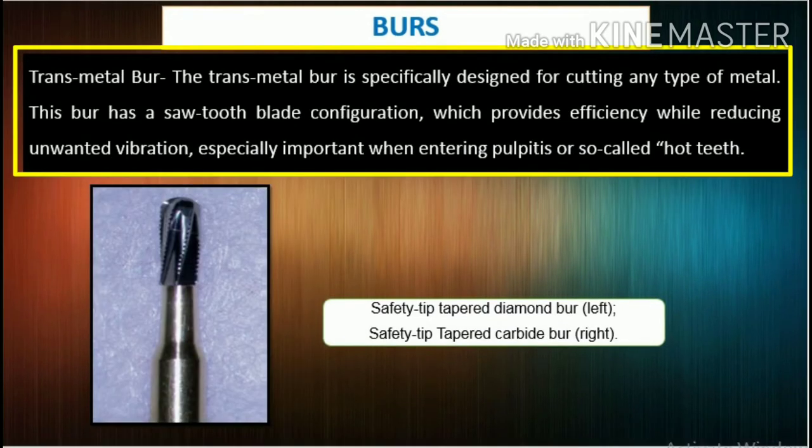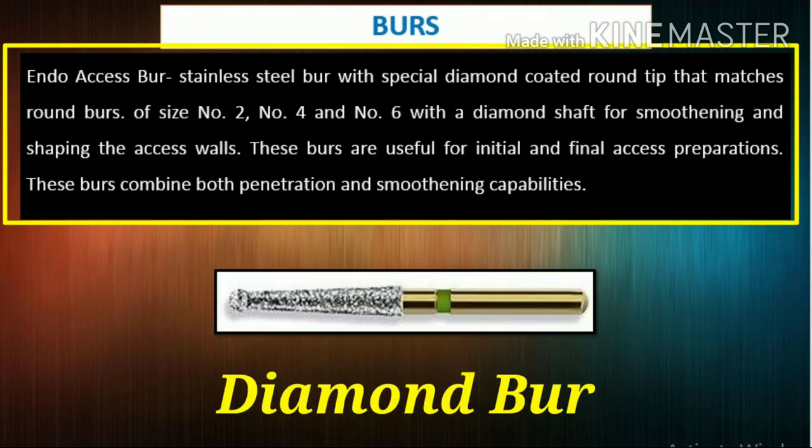The transmetal burr is specifically designed for cutting any type of metal. It has a sawtooth blade configuration which provides efficiency while reducing unwanted vibration, especially important when entering pulpitis or so-called hot teeth. The endo-access burr is a friction grip stainless steel burr with a special diamond-coated round tip matching round burrs of sizes number 2, number 4, and number 6, with a diamond shaft for smooth shaping of the access walls. These burrs are useful for initial and final access preparations and combine both penetration and smooth shaping capabilities.